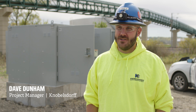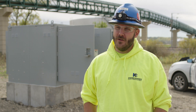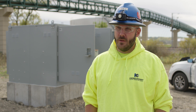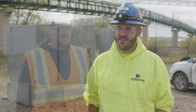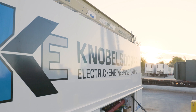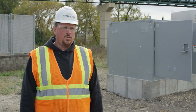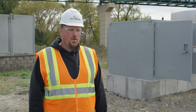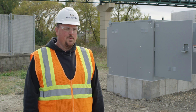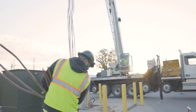I'm Dave Dunham, I'm the project manager on this project in Rochester, Minnesota. We originally reached out to Van Meter to talk about procuring MV equipment and material for this project. I'm Andy Wiletsko, I'm an account manager with Van Meter. On this job site, Van Meter is partnering with Knoebelsdorf Electric. Today we set up to do a refeed of a transformer, pulling 500 medium voltage cable from the utility up into the plant's transformer.